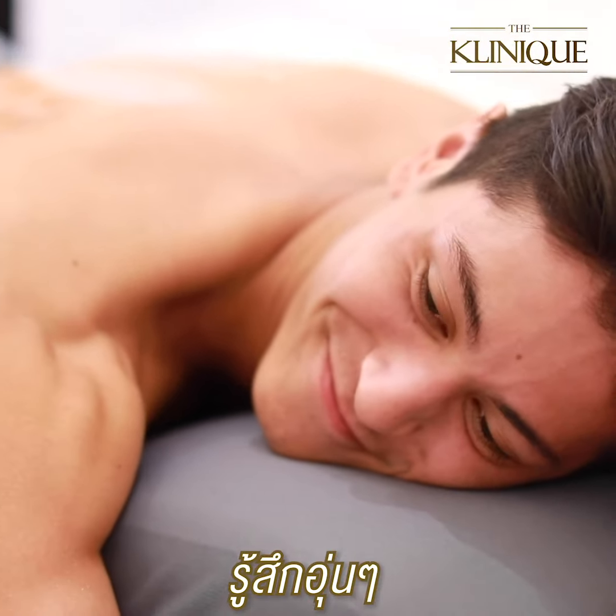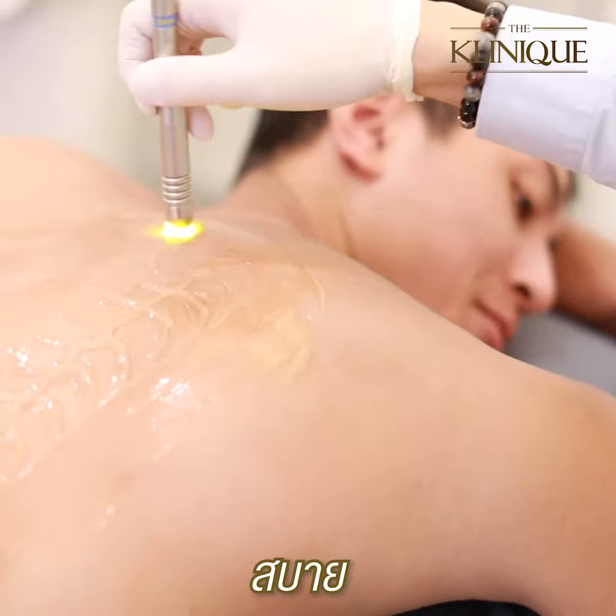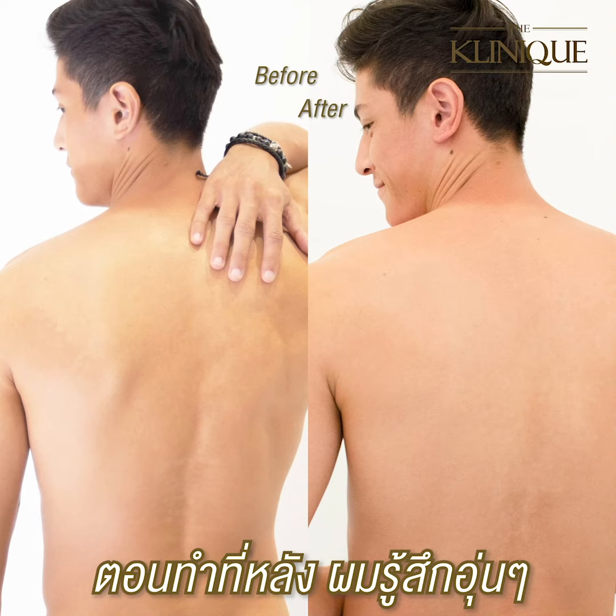It's like a warm feeling — a really warm feeling. When I used it on my back, it felt like a warm sensation.